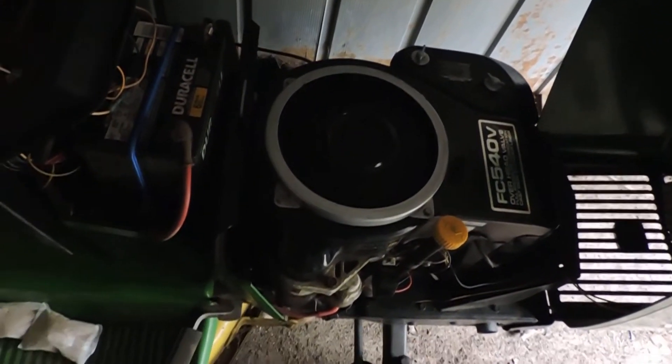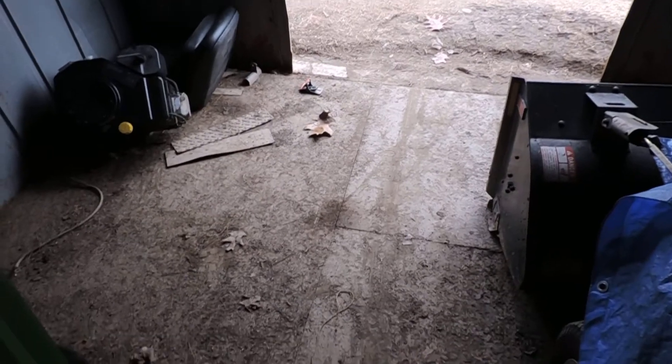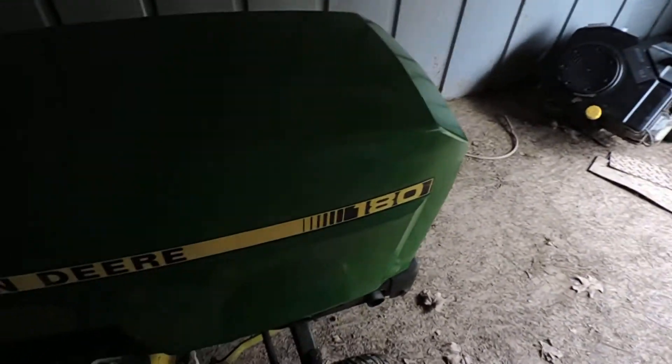Let's see - might be a failure, but let's see if she'll fire. Water ran in here and flooded it. Those push mowers look like hell.